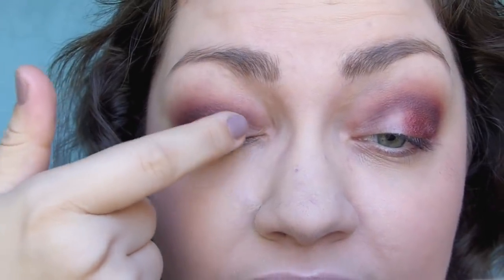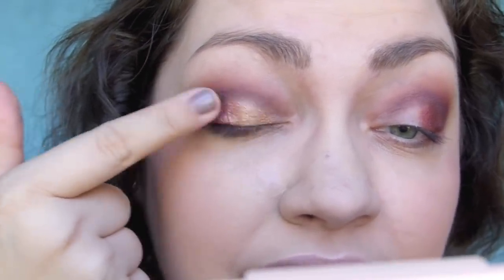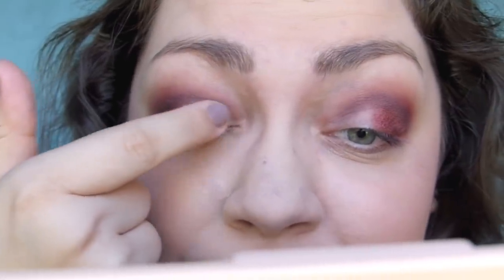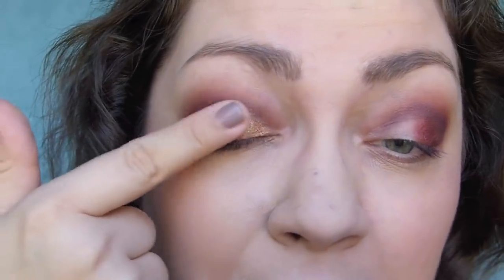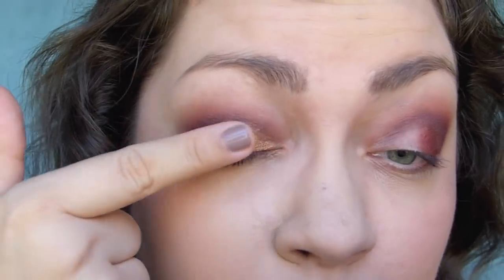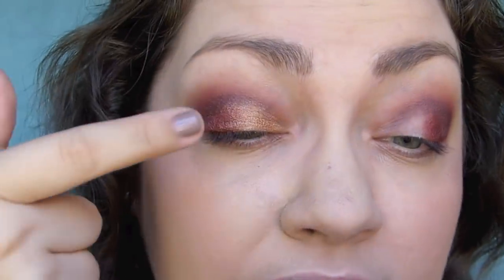I'm putting heartbeat on the outer half of my lid. Then the part I'm most excited about — top story. A lot of these colors speak to me, but top story was the one that made me go wow when swatching it. I'm going to take my finger and put this on the inner half of my lid, blending it into the last color. It reminds me of a fruity tropical alcoholic beverage — kind of like lemonade with grenadine.